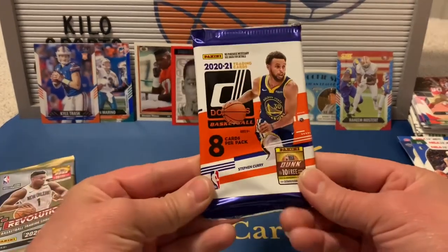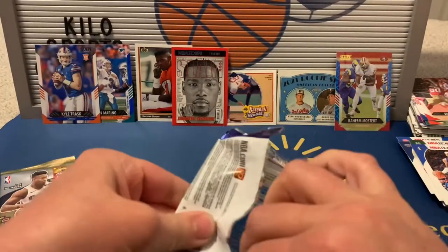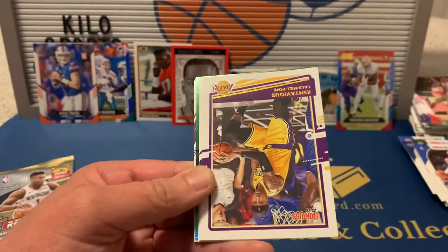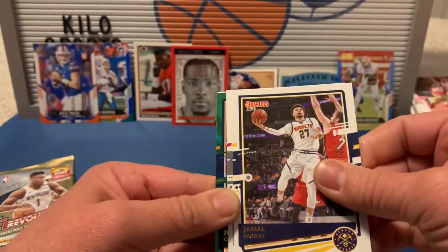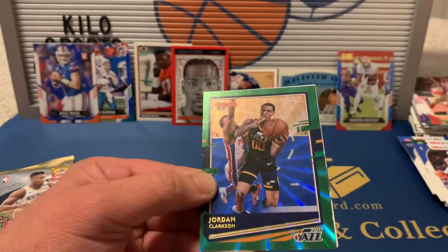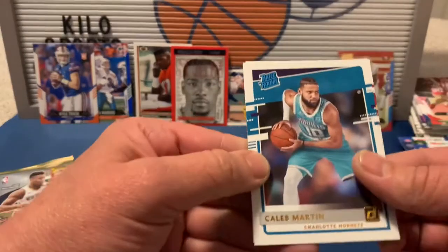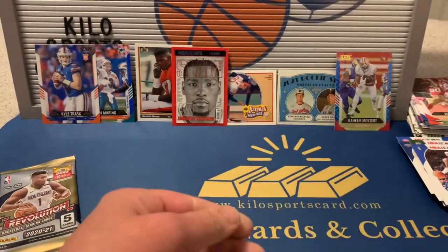Now 2021 Donruss basketball: Trae Young, Kentavious Caldwell-Pope, Jamal Murray, John Collins, and a green flood parallel of Jordan Clarkson for the Jazz. Also Caleb Martin and Precious Achiuwa rookies. These do have variations but I don't see any here.